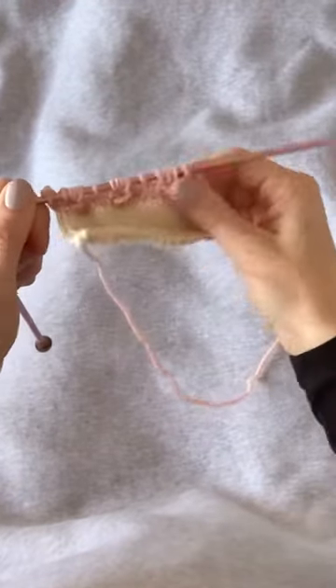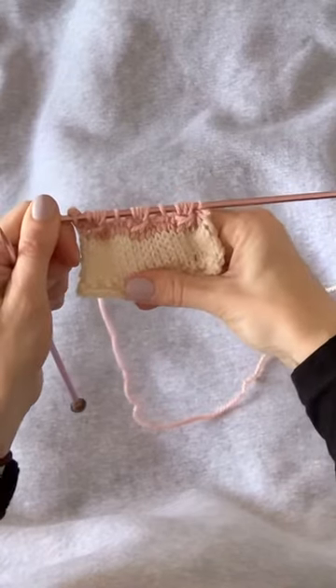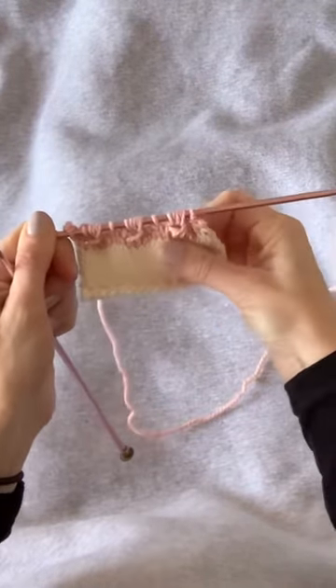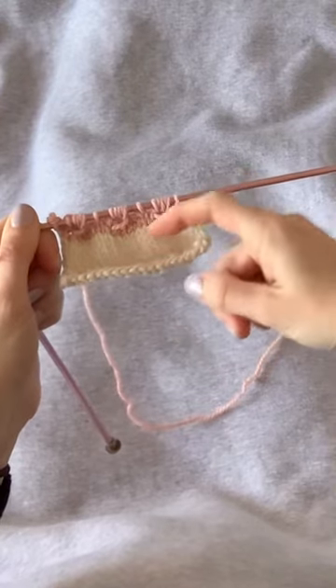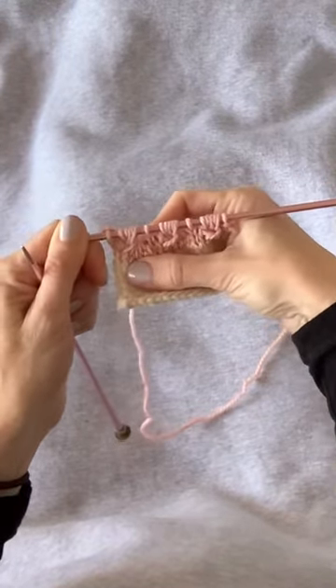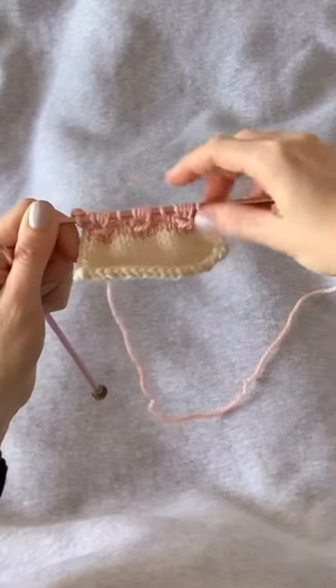So now you can start to see the sea urchin stitches forming. We have the stitches kind of angling, and you can see the little holes in the middle of each one too, and then the individual stitches between.